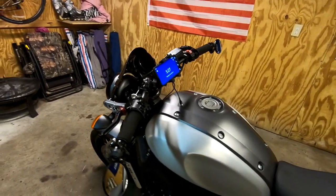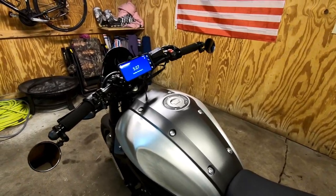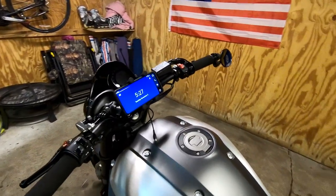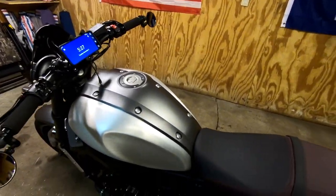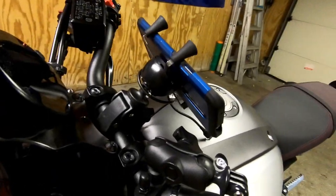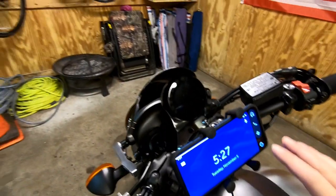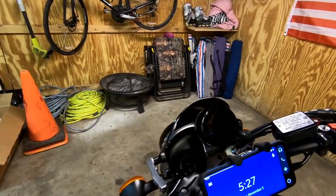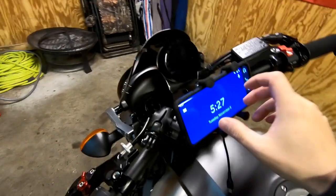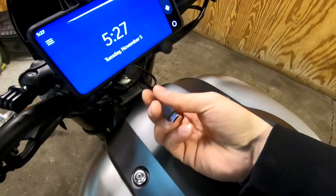Hey guys, XSR Detroit here. Today we're going to be looking at a single cable charging system for your phones for the XSR 900. There are a lot of different ways to do this — this is just the way I do it. I have a RAM mount holding the phone horizontally so I can see my instruments and the phone. I use this 99% of the time for GPS.